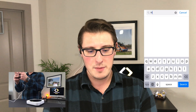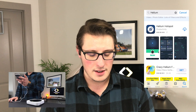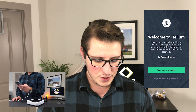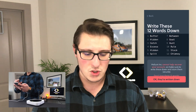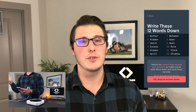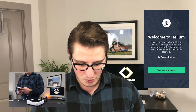In the app store, you're going to type in Helium and download the Helium hotspot app. If you go into it, you'll notice they are doing updates constantly, constantly improving the system, which is something I really admire about this company. I actually have a Helium account already set up. When you create an account, it creates 12 keywords linked to your wallet. You want to write these down and make sure you don't lose them, and don't give these words out to anybody — otherwise they'll be able to go into your account and take all of your Helium tokens.